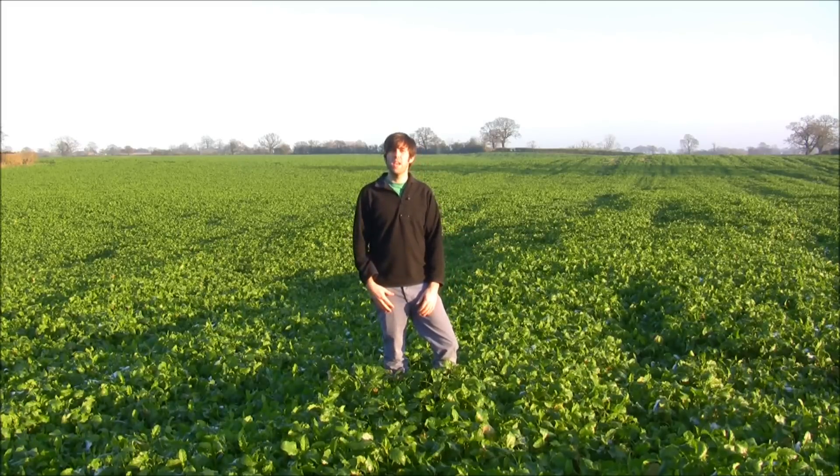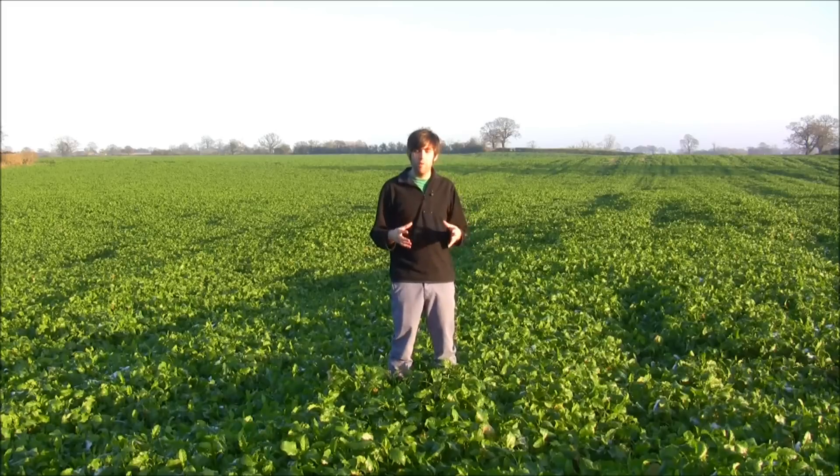It's produced a nice foliage for us. One of the great benefits of growing mustard is that over winter it's going to be absorbing any excess nitrogen that's in the soil. You might be aware that nitrogen and nitrogen fertilizer in general